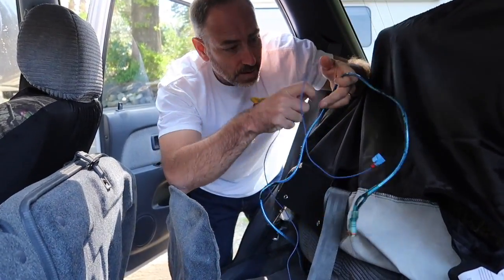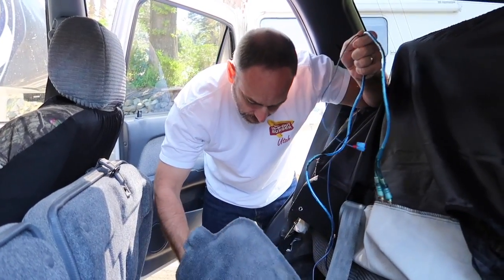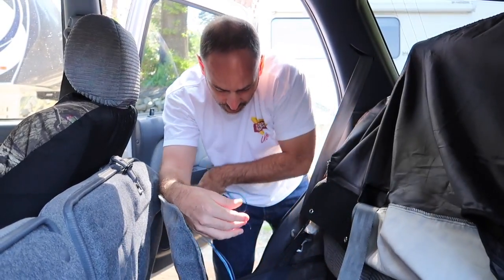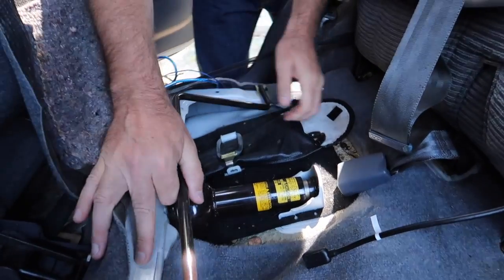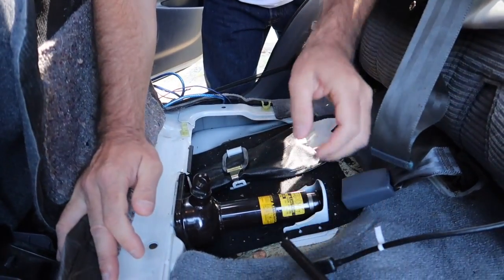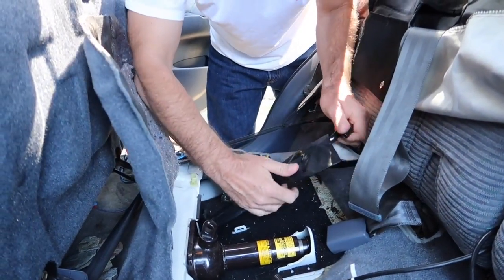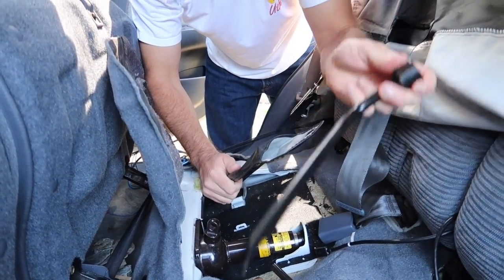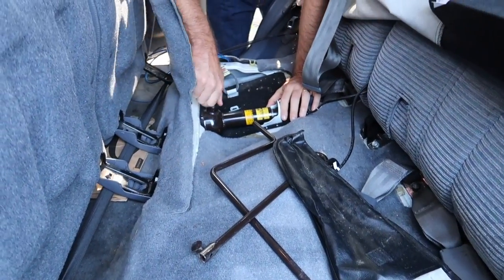Well, this must have gone to an amp — we don't have the amp anymore, or maybe a subwoofer in the back, I don't know, but it's here. Alright, so we got the tools that we need right here. This is the crank for the jack. This is part for the jack. That's for getting the tire off. And here's the jack.